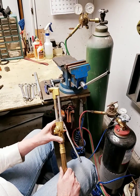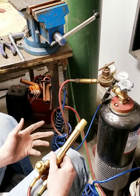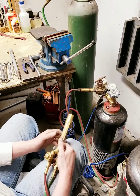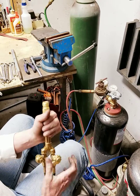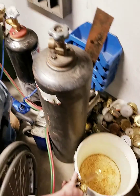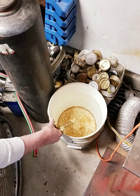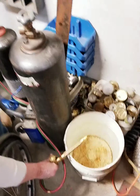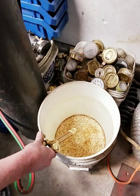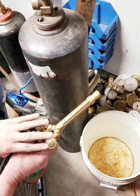The first thing we're going to do is test the handle, because a lot of times we get torches in here and people think the torch is bad, but in reality it's just the handle. To test the handle, make sure both valves are off. Turn on your acetylene, dip it in water, and make sure there's nothing leaking. Then turn on the oxygen and do the same thing. We can see there are no bubbles, so both valves are holding.